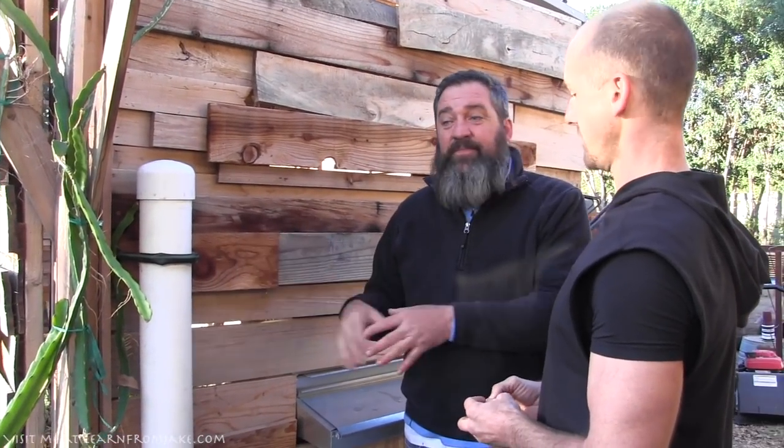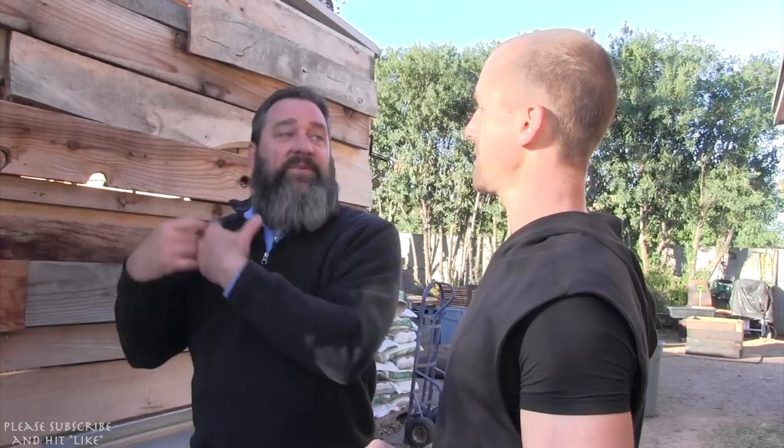Inside the coop I have compost bins nearby because we feed them food scraps and excess from the garden. When we clean out the coop we put in sawdust from the shop, sand, and diatomaceous earth. Once I clean that out, I've got partially composted wood shavings, manure, and any food scraps that I can put directly into the compost or into the mulch of fruit trees. I also have a manure spreader — just a round barrel — that I roll through the grass to spread excess. With this system we get quite a bit of compost to use right here on the property.